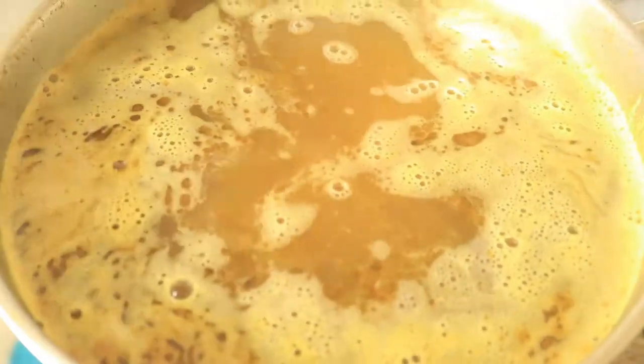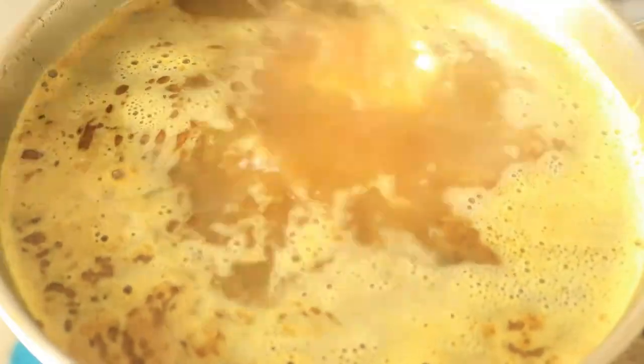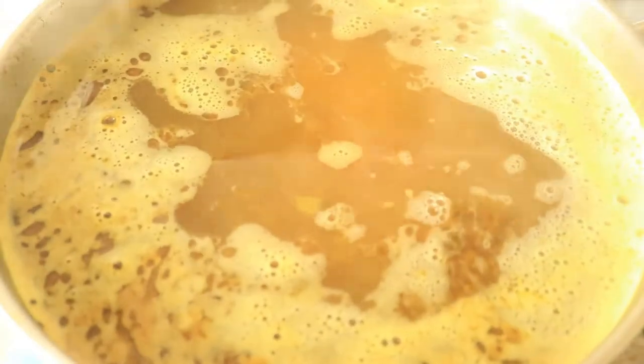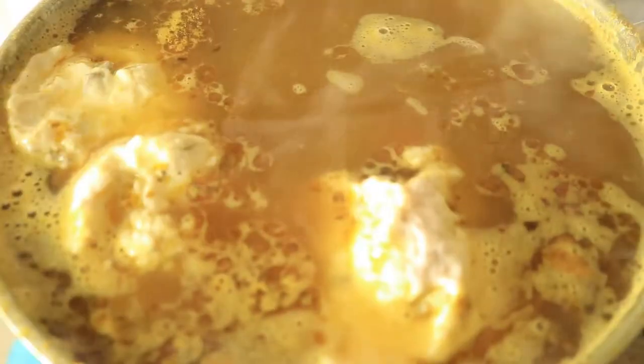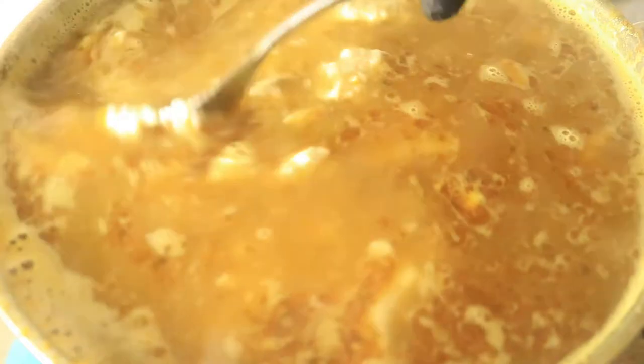I want to let these dumplings cook until they start floating — once they start floating, then I know they're done. While the dumplings are cooking, add in your cream of mushroom. This will help make your broth thick and creamy. Here you can take a good look at the chicken and dumplings after we've poured in the cream of mushroom — you can see how it's creamy and thick.